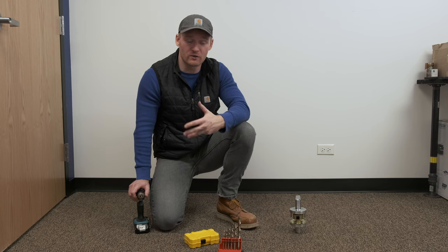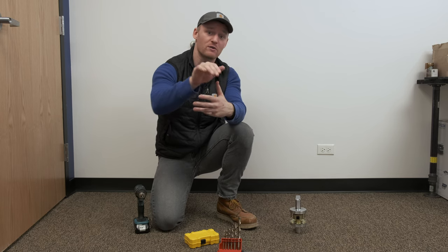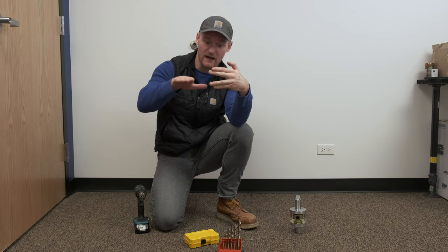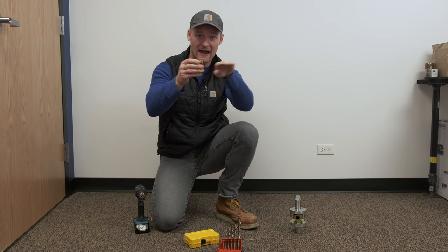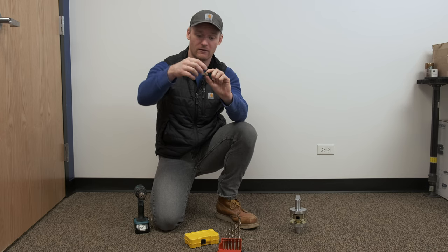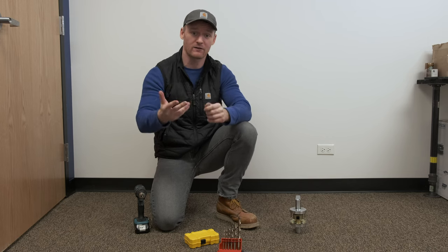That's how you drill and rekey a door. Remember, you have to figure out if it's a five or six-pin cylinder and then step your drill bits accordingly. Also, make sure that the activation pin on the door — the tab on the back of the cylinder — is not horizontal, because that will drive the pin right in and you won't be able to get the lever off. You have to make sure that pin gets driven either up or down, out of the way of that activation pin on the door.